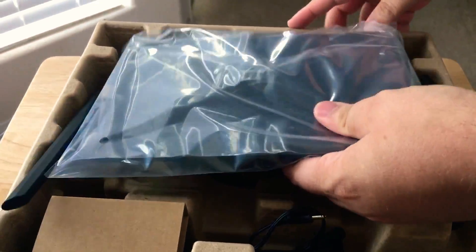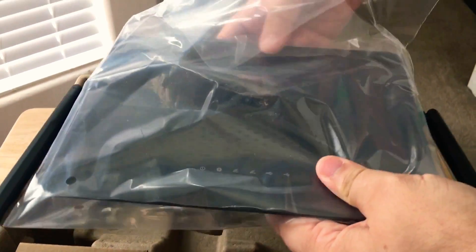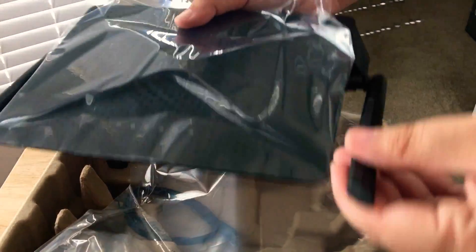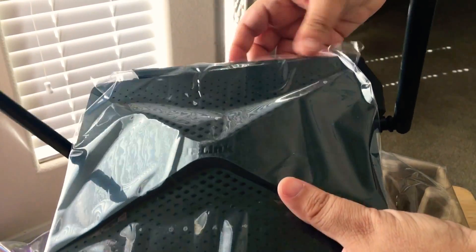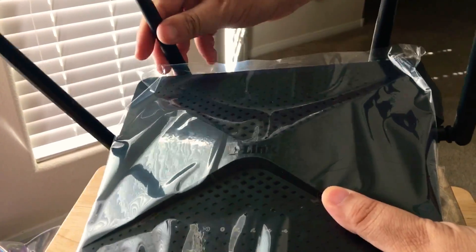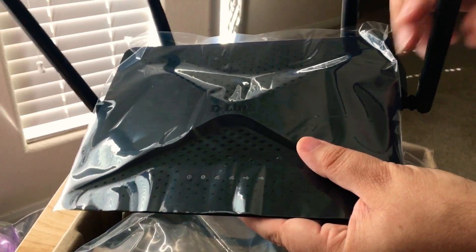And then we'll go inside the box. The magic of unboxing. Here's the router itself. We've got the built-in large antennas. So if you're doing 4K video streaming, 4K gaming, you'll definitely want to get one of these D-Link routers.